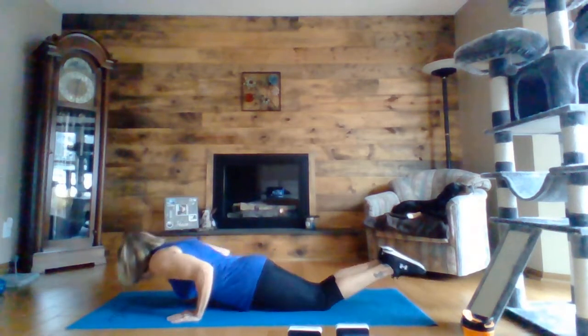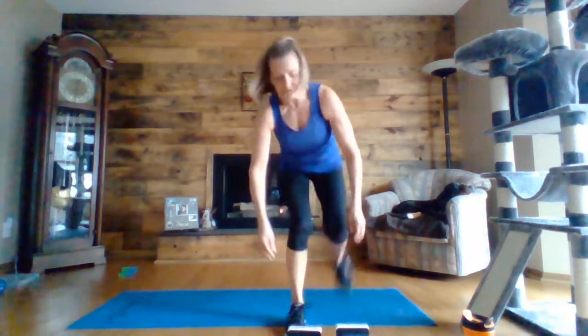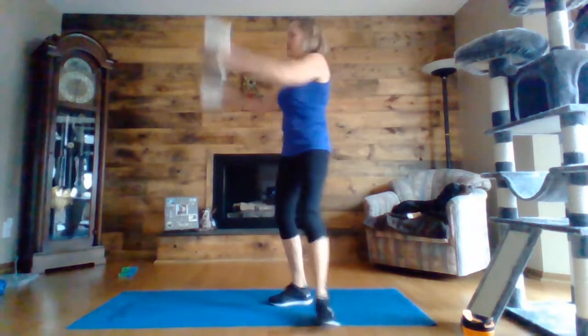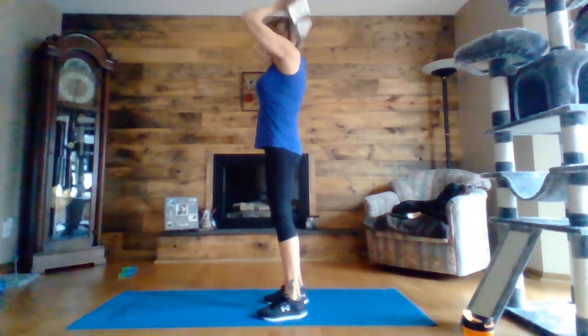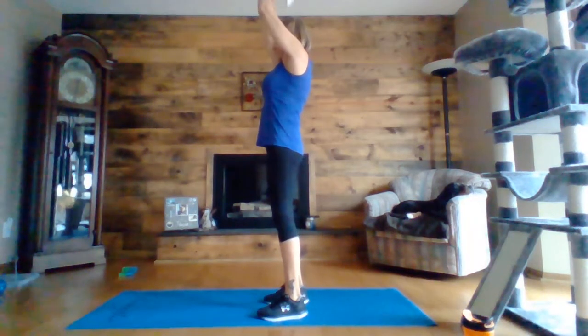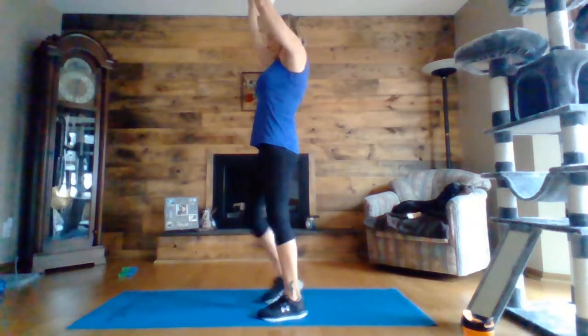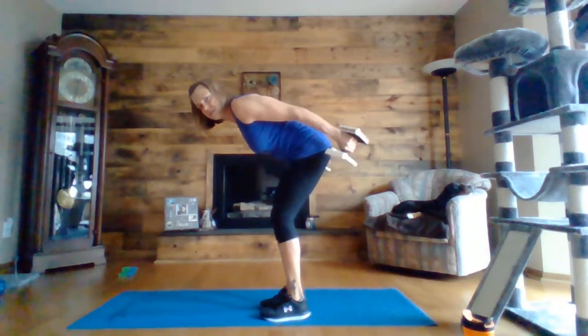Five, four, three, two, one. Tricep extension. Those push-ups are tough. Ten seconds. In three, two, one — tricep kickback, I'm sorry, I just did the extension.